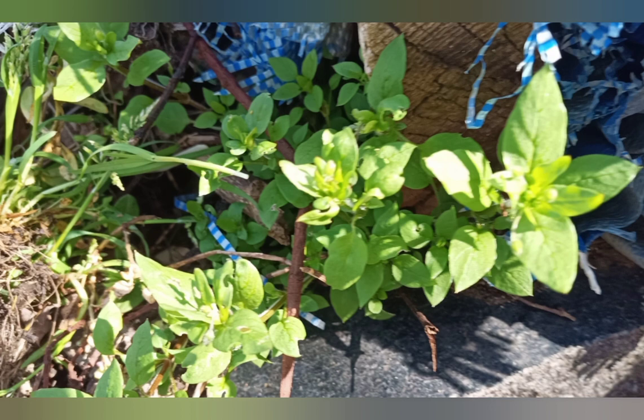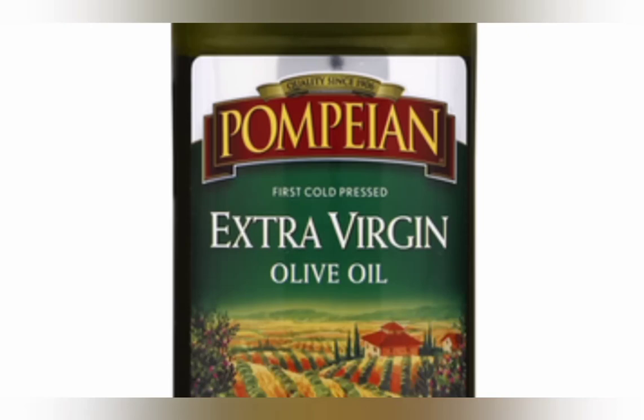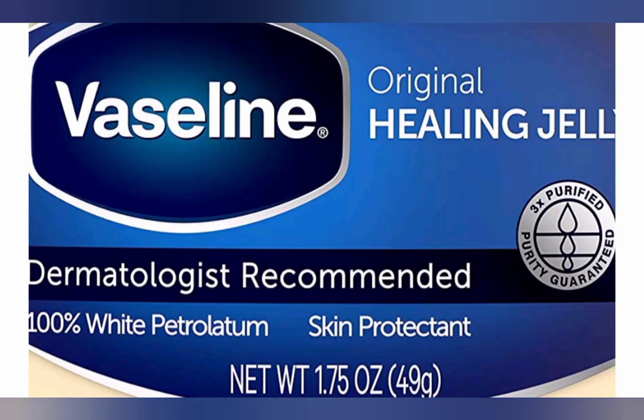Salves may be made several ways. The goal is to extract the good things in the plant into an emollient base, and we almost always do this by use of heat. Very often a liquid oil like olive oil is used, then thickened and made solid with beeswax. Another approach is to use something like lard or petroleum jelly, which is solid at room temperature, and extract into that.